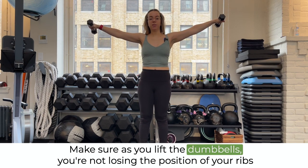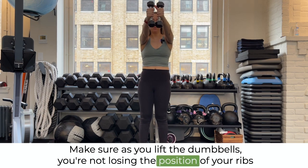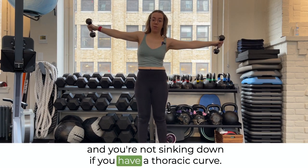Make sure as you lift the dumbbells, you're not losing the position of your ribs and you're not sinking down if you have a thoracic curve.